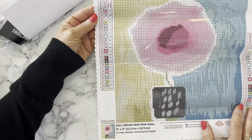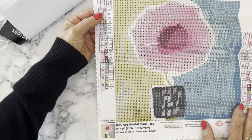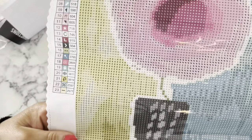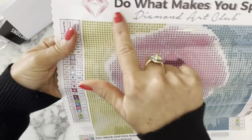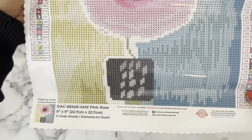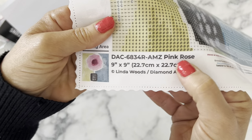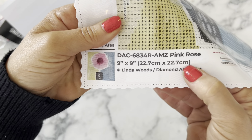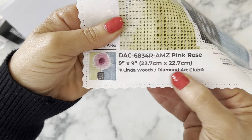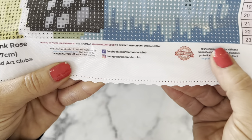We've got 23 colors and it looks like three ABs - how pretty! It's a very simple flower image but I love it. Up here they've got their branding, two legends on both sides, a little thumbnail of the diamond painting. The title is Pink Rose, nine inches by nine inches, 22.7 by 22.7 centimeters, artist Linda Woods, Diamond Art Club. It also shows their social information and their lifetime warranty.